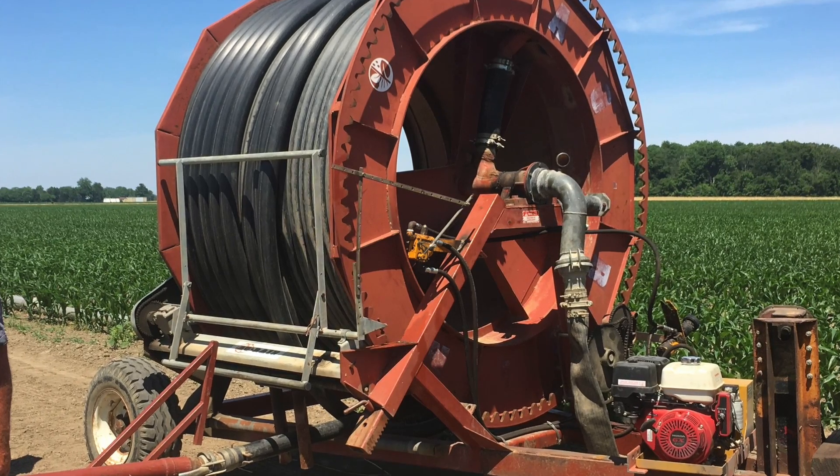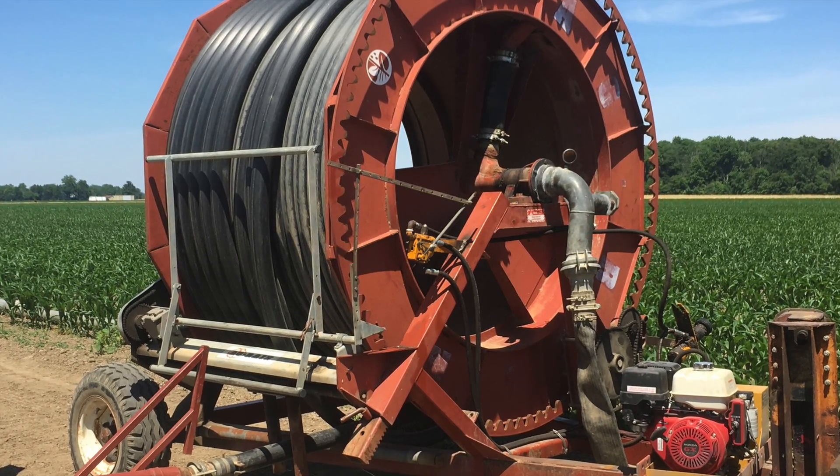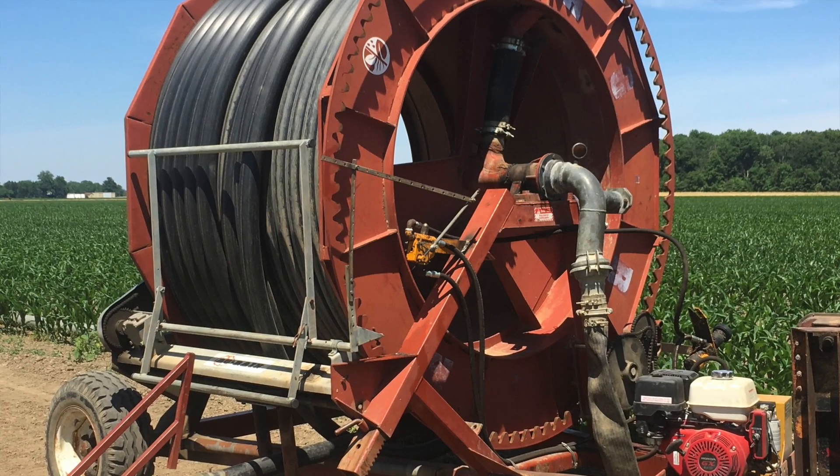One of the ways we irrigate our crops is with this machine called an irrigation reel. It's essentially a glorified giant sprinkler.